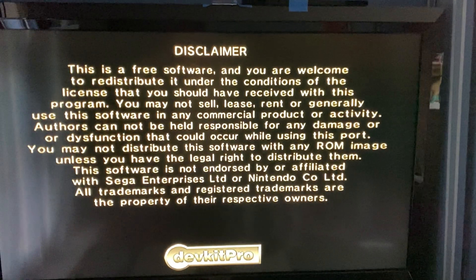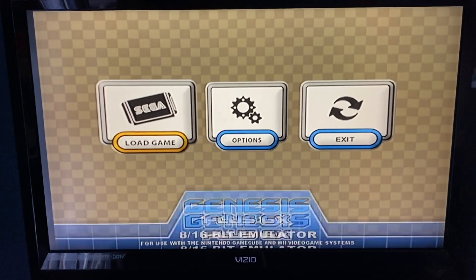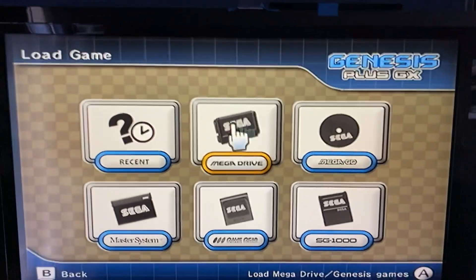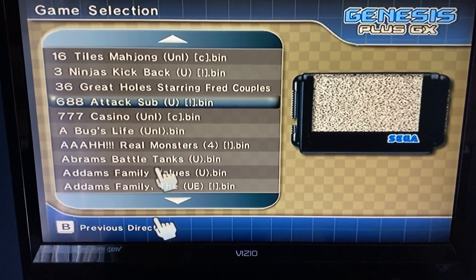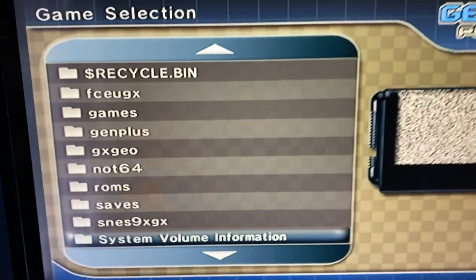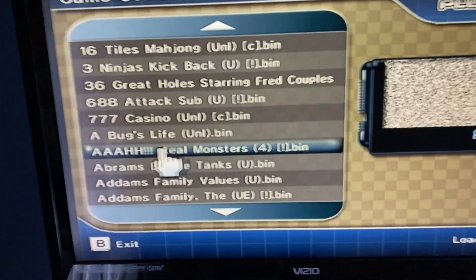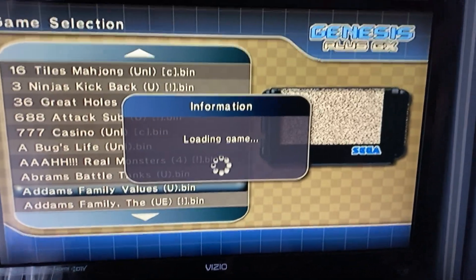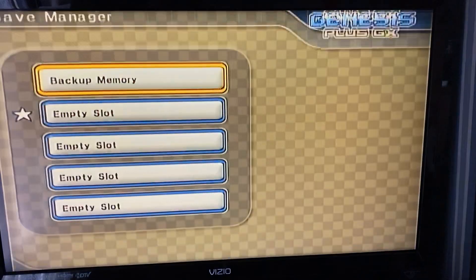Gen Plus is for Sega Genesis games and other Sega consoles — there are a lot of Sega consoles like Sega 32X. Go to Load Game and you'll see different Sega game folders. I just click on Mega Drive since that's the main one, and it shows all the ROMs. Hit B to go back. The ROMs and saves are in the 'genplus' folder. Let's play The Addams Family — click on it and it runs perfectly. Press the Home button to go back to the menu, and you can save your game from there.